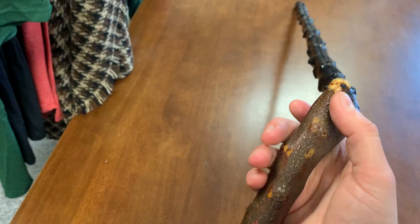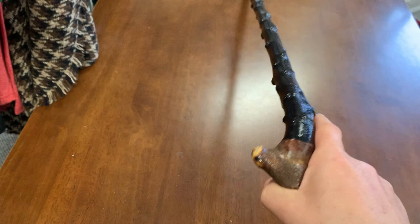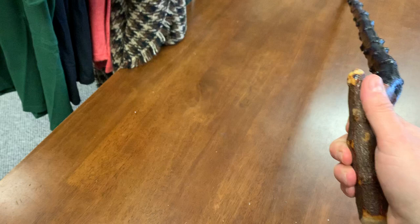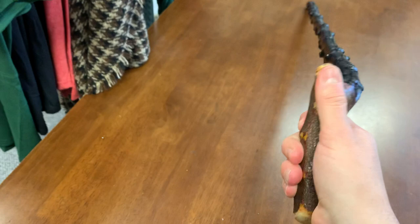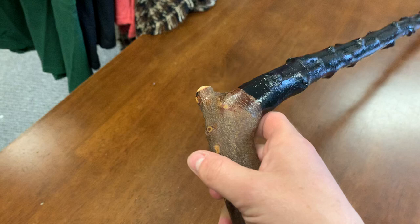At 39 inches, this is going to suit a tall gentleman — anyone up to around six foot four or six foot five in height. It feels really comfortable, and because of that natural curve giving it a T-shape or L-shape, it gives a very good wrist grip, almost like you're holding a gun. It actually feels quite good. It's a nice stick — I just liked it and thought it was worthy of making a video.